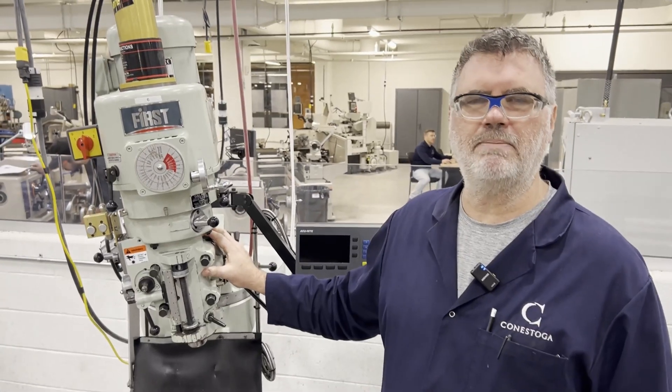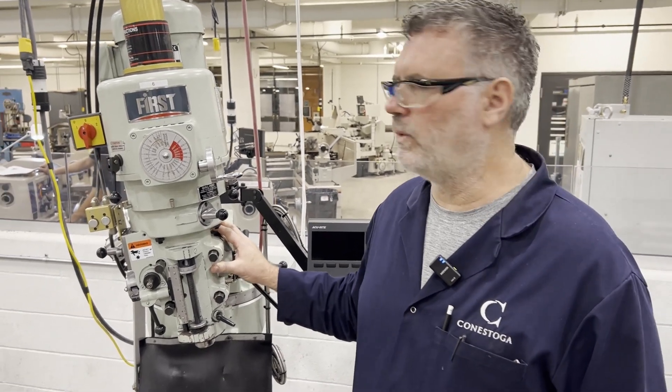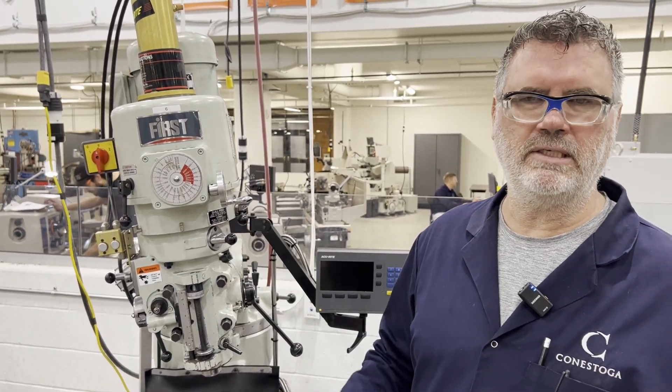I'm going to go through the steps and show you how to repair this, and I'm also going to explain to you why this is an unnecessary repair. What I'm going to do now is strip the accessories off, get it ready to take the head right off of the machine, and take it up to the workshop.